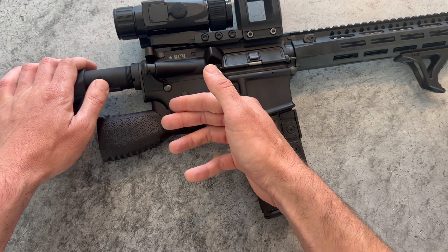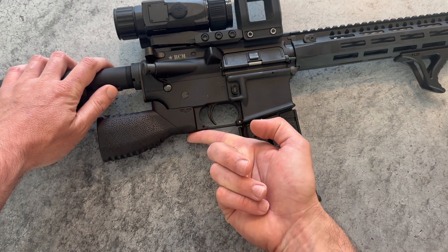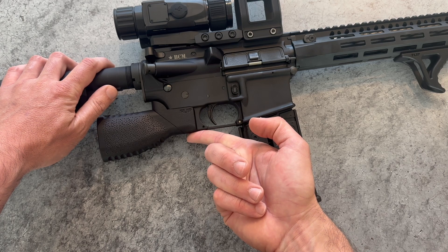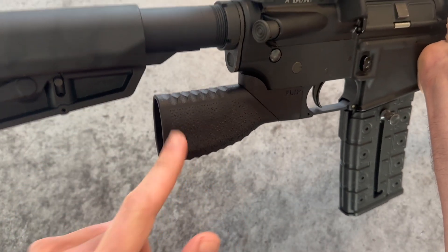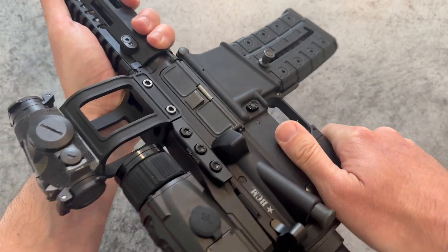Now let's talk updates. Thanks to all the feedback and inputs we got, we've made a few key refinements. For starters, we revised the geometry where the grip meets the receiver to remove a hot spot Reno noted during his initial impressions of our previous prototype. We also added a lateral swell and more aggressive texture for those who plan to keep their thumb on the strong side in featureless mode while using an ambi safety.